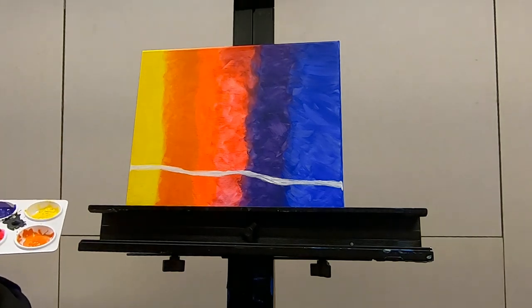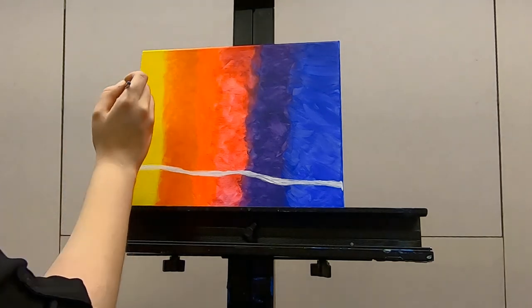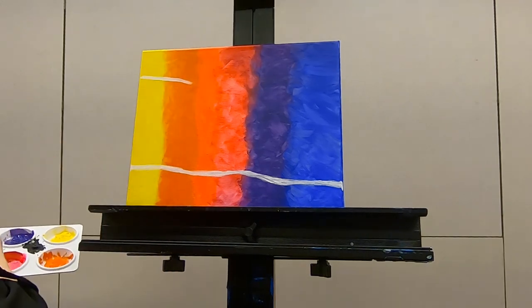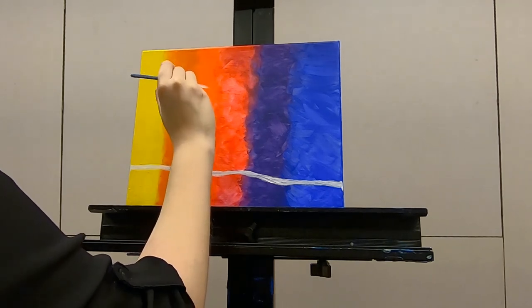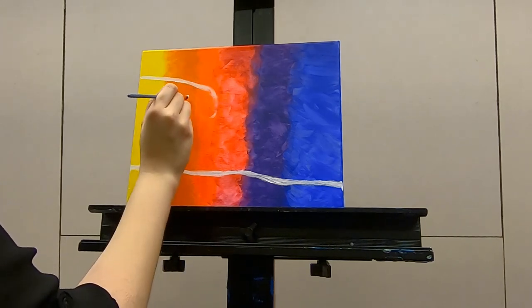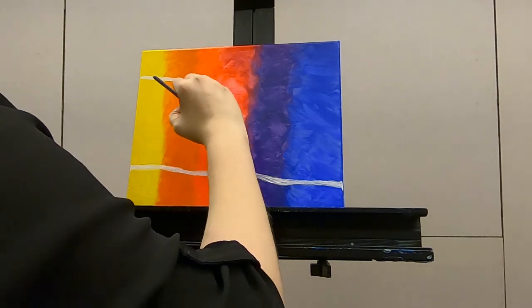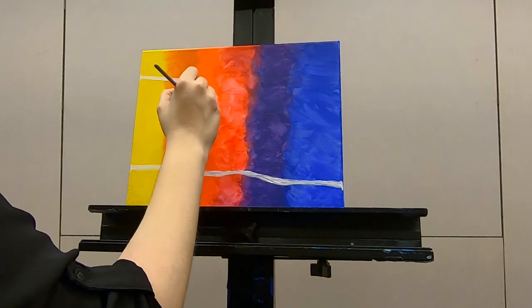Now for another fun part — we're going to make our windy accents. Feel free to make these as big or as small or as many as you want. I'm going to do two little wispy friends. It's the wind. Just like that. What a good wispy friend.